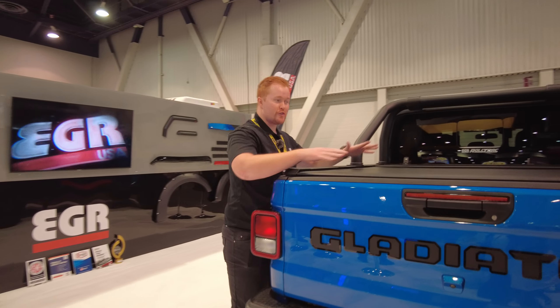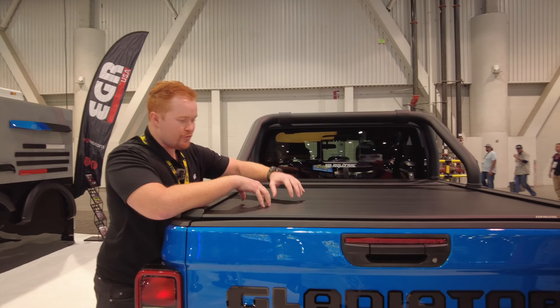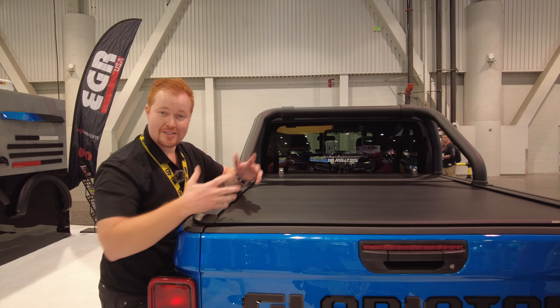First things first — no visible fasteners. This is a really secure design. We've got interlocking slats, so there's no way you can jam a knife between there — really safe, really secure. You've got buttons on either side, wired into your factory remote, so a single touch of those buttons will activate the cover. Give that button a single push — there we go. Lovely.